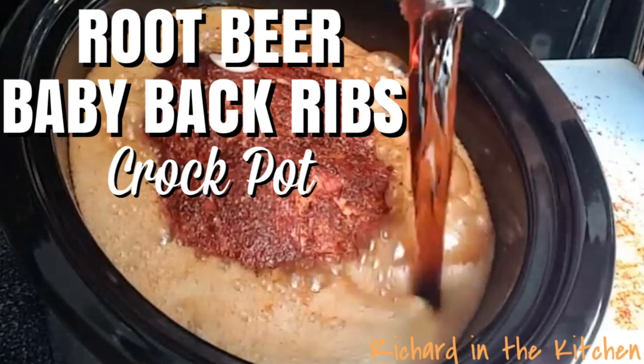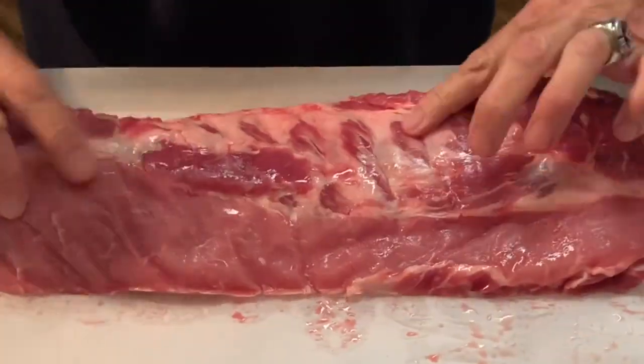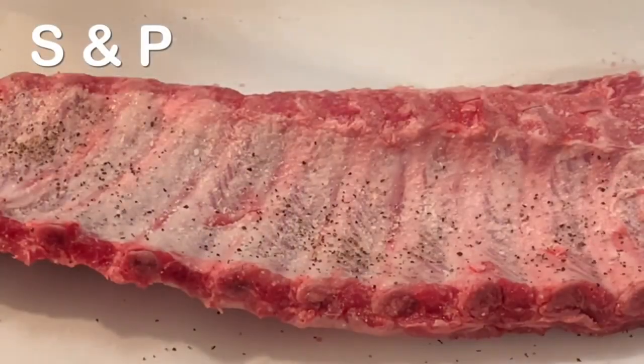Today I'm cooking up some root beer baby back ribs in the crock pot. Grab your rack of baby back ribs — the first thing you want to do is remove that membrane on the back side of the ribs. Just pry it open, then get some paper towels, pull it off and discard.